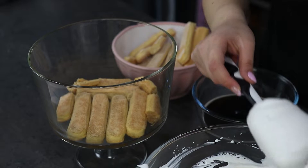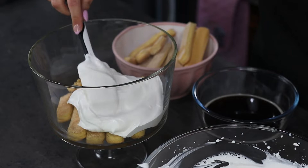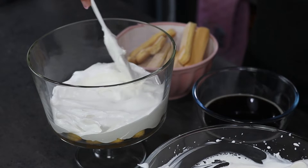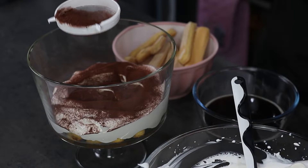I have placed now the first layer of ladyfingers and now I'm going to put on top some of my cream. Here I also have some cocoa powder and I'm going to dust some of it on top of the cream.